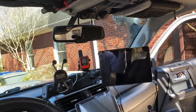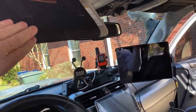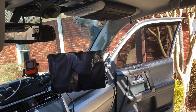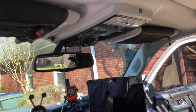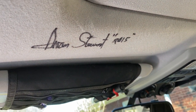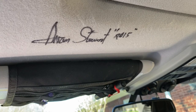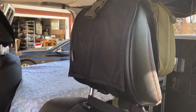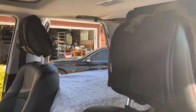Up here we've got Blue Ridge Overland visor mounts — a signature feature that comes on all of the 2015 Expedition Overland trucks. We've also got a headrest mount on both headrests.